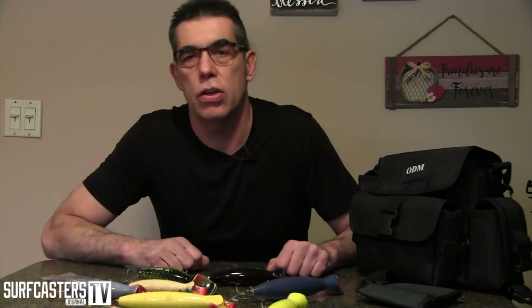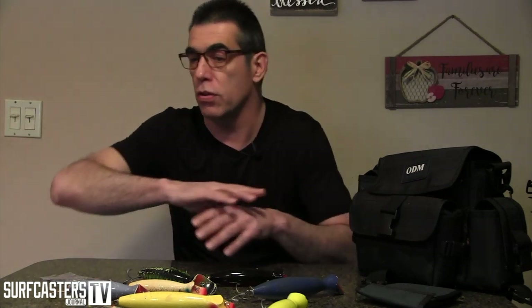Check out surfcastersjournal.com — every issue we have 50 or more pages of free content that you can check out. You can see the videos, see what the magazine is all about. Give it forward. When you learn, when you get better, give it to somebody else. That's the best thing you can do. Forget the magazine, forget all the other stuff — give it to somebody else, bring a kid fishing. It'll make my day.